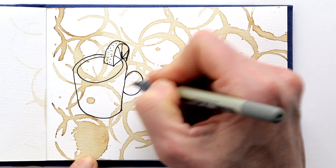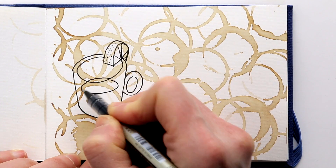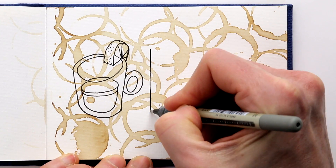I am not stressing about the perspective. This is just a playful drawing — it is an illustration, so it doesn't have to be accurate, as long as it looks fun.